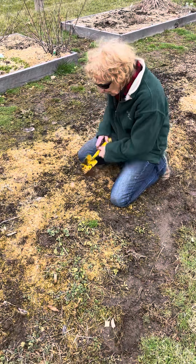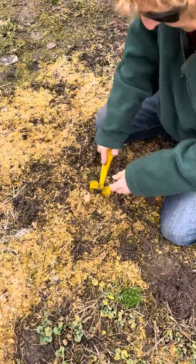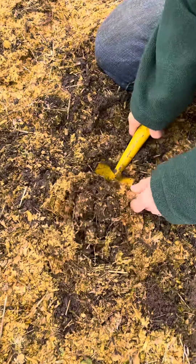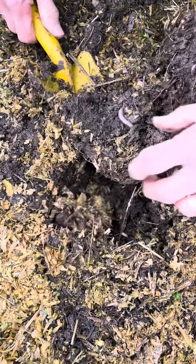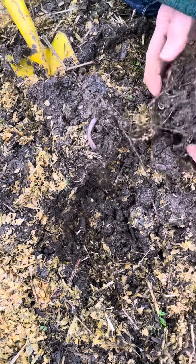Check this out — I'm gonna dig this up and let's see what's under there. Oh yeah, look at this — we've got worms!